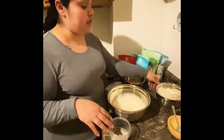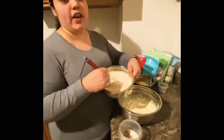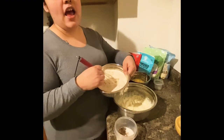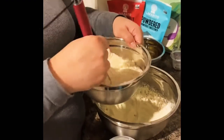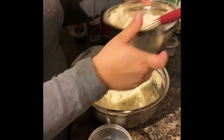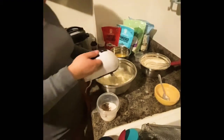After incorporating the liquids, we're going to add our dry ingredients, which I have mixed together already — three cups of almond flour, half a cup of coconut flour, and one and a half tablespoons of baking powder, all mixed together. We'll be adding those in at the end.